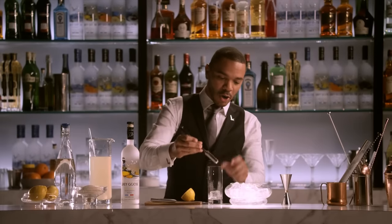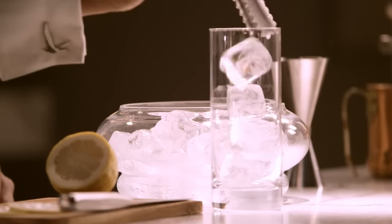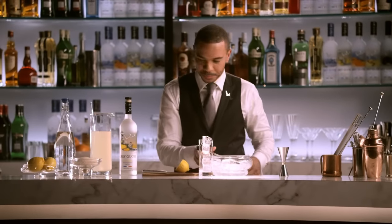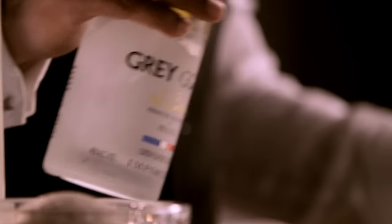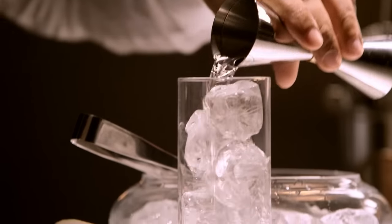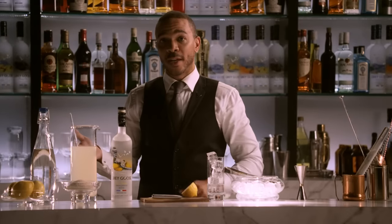Start with a nice tall glass. I like to have ice almost all the way to the top, if not just peeking over the brim. Next, one and a half parts of Gregus Le Citron. And then the homemade lemonade.